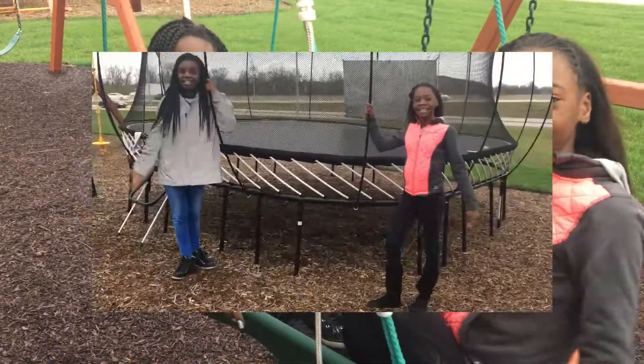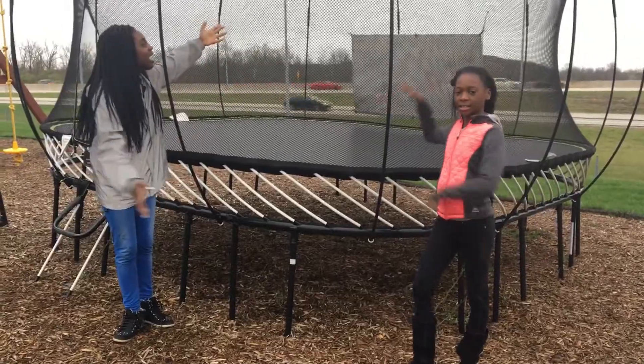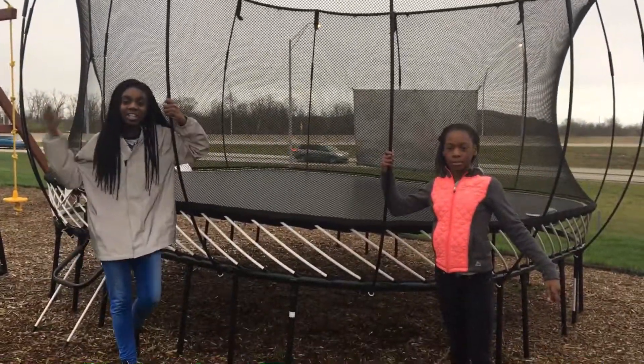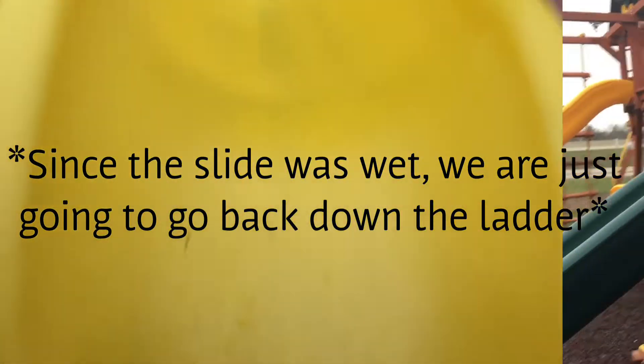So yeah, let's get started. So the first thing we have to do is we have a trampoline, and we have to do five tricks. And one of them has to be the trick that you want to do. And then you're going to come over here and climb up this, and then go down the slide.